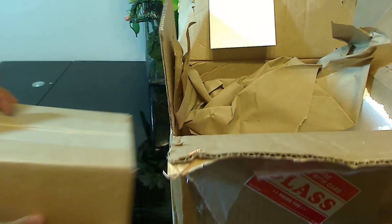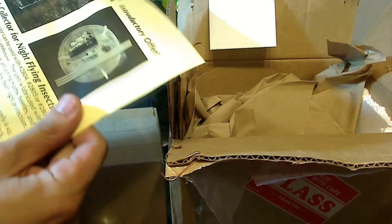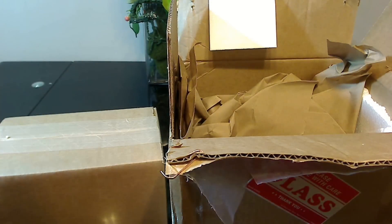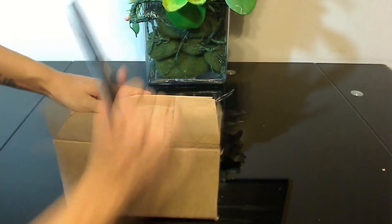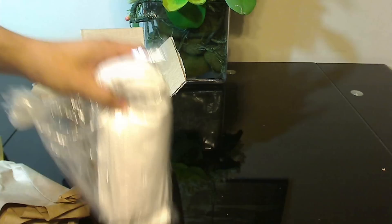Inside there's paper and styrofoam — it's a box within a box, very well packed. The Insectus Lip is in this inner box, along with a document featuring other products they might recommend and a receipt.